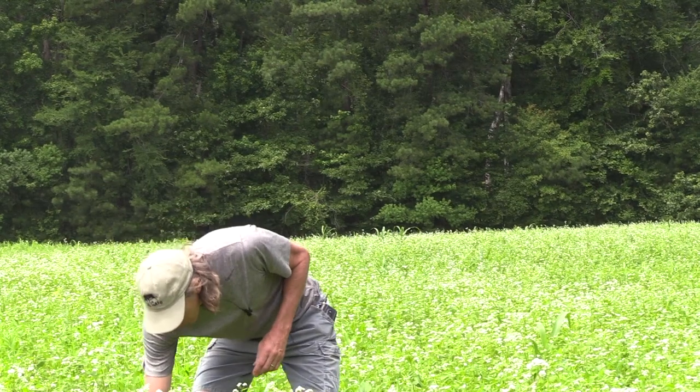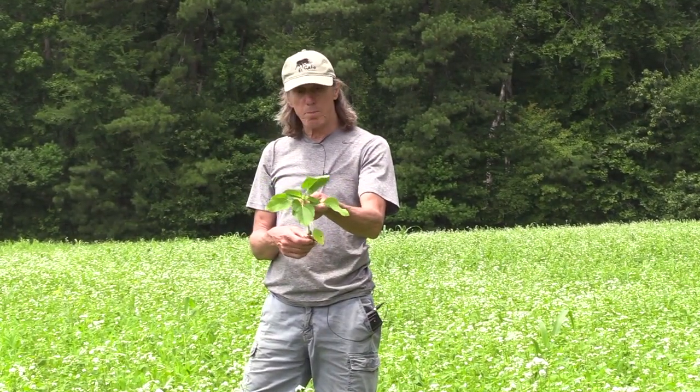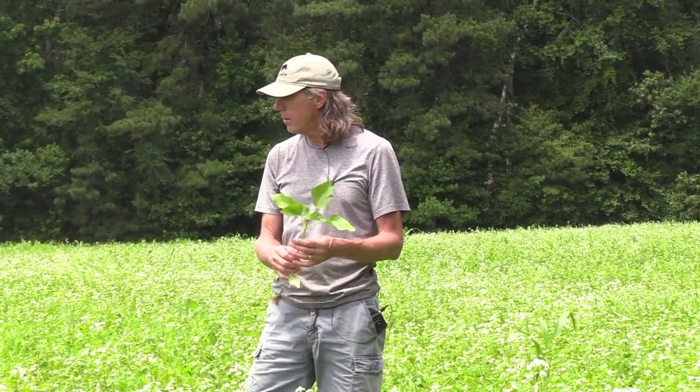Here's a sunflower — a lot of sunflowers in here. I planted three pounds to the acre of sunflowers and they're all doing very well. The deer will eat them some, but they'll also go to bloom, and that'll attract insects as well.